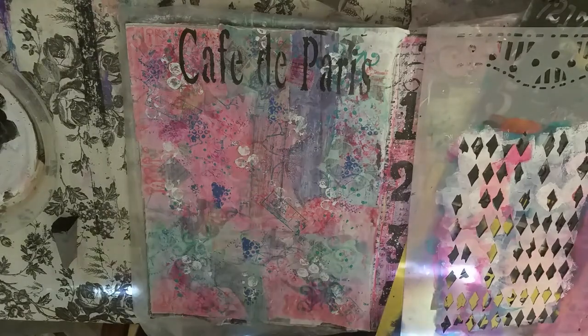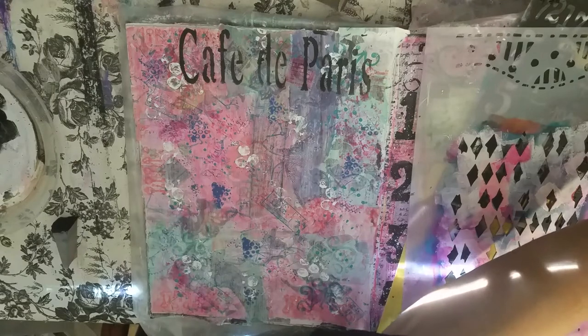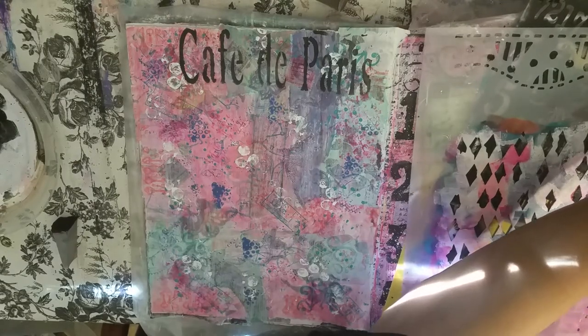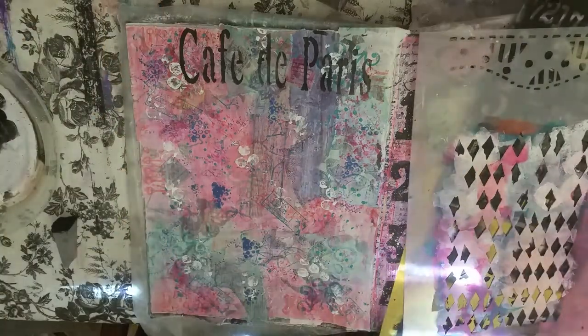The next thing we're going to do — I just got paint on my damn iPad screen. I just got it off. I probably should just put that away.